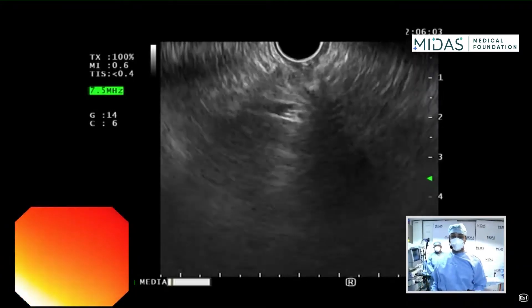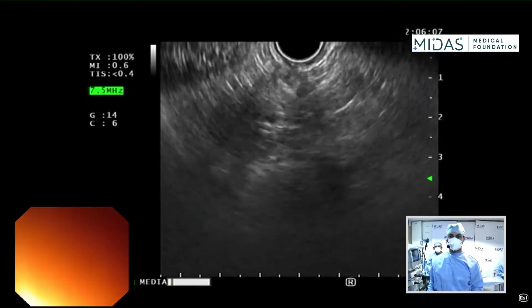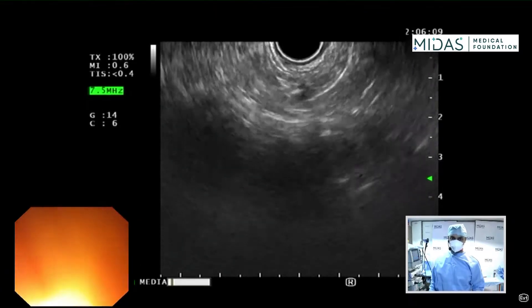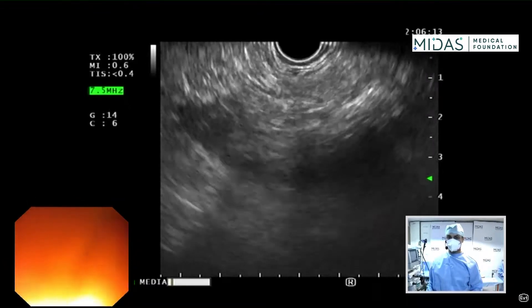We're going to demonstrate EUS-guided FNB of a pancreatic head mass. This patient has a mass in the head of the pancreas and has undergone metal stenting of the bile duct. We are going to perform the EUS FNB today.